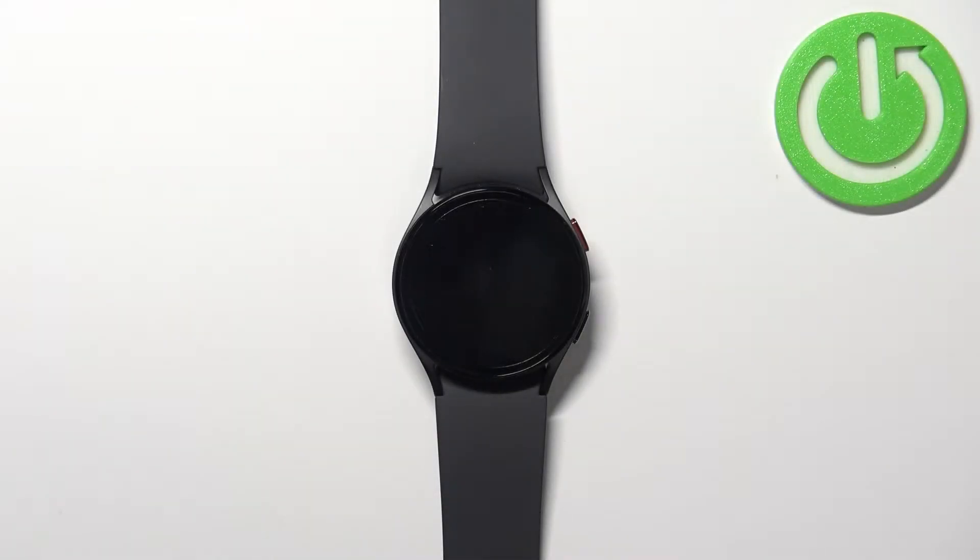Welcome! In front of me I have Samsung Galaxy Watch 5, and I'm going to show you how to take a screenshot on this device.